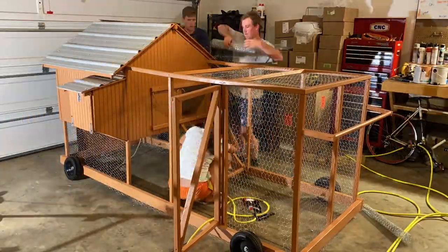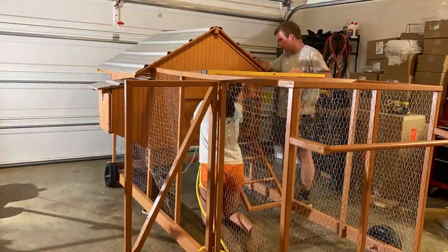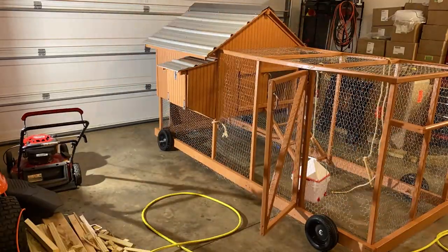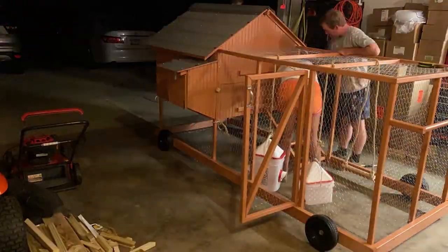You can see my husband here working on the metal roofing, getting that looking quite nice while we're finishing up the wire. And then lastly I just put in some finishing touches like the swing, the water, and the feeder. We put on a little latch at the very end and that was it.